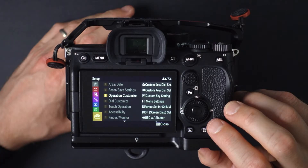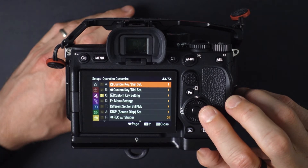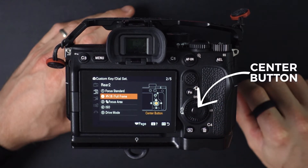From here you can assign Super 35 mode to a custom button for quick access. In the menu, go to Setup, then Operation Customize, and designate a custom button for photos or video or both. On my camera, I've assigned Super 35 mode to the center button so that I can quickly switch modes while shooting.